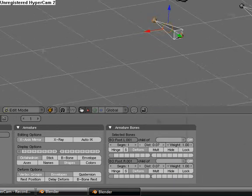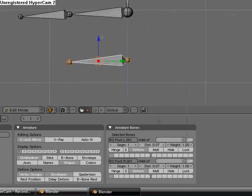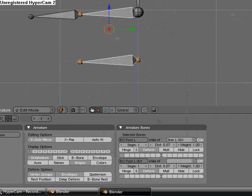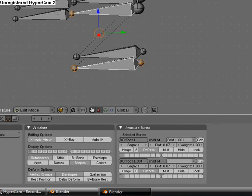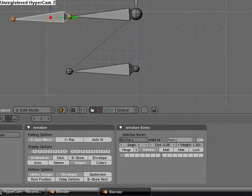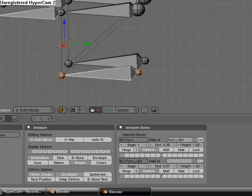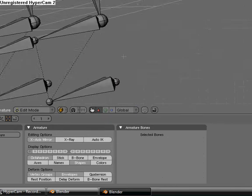Now you'll see it's just there. Select this bone, then select this bone, and hit Control P, then keep offset. Then select this bone, then this bone, Control P, keep offset. There's that part.